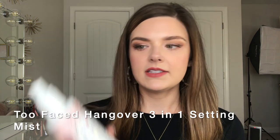Last, I'm just going to put on a little Too Faced Hangover 3-in-1 setting spray.